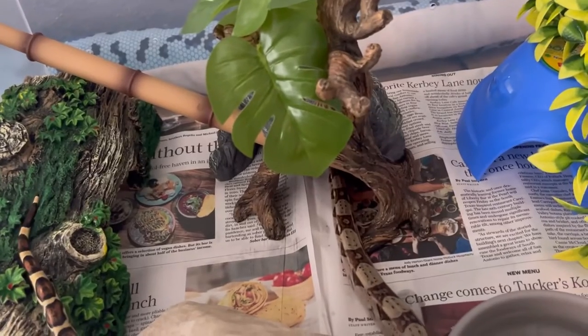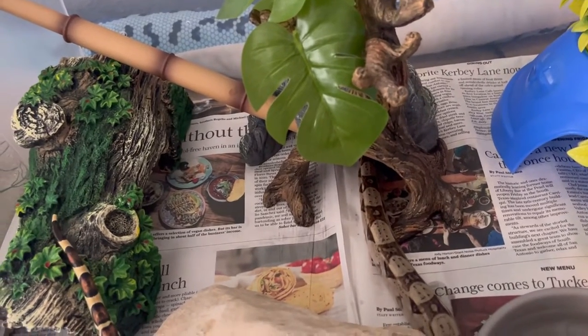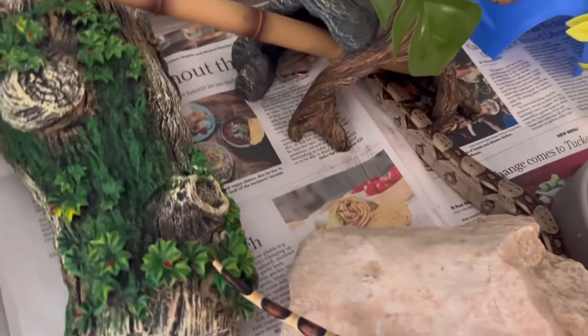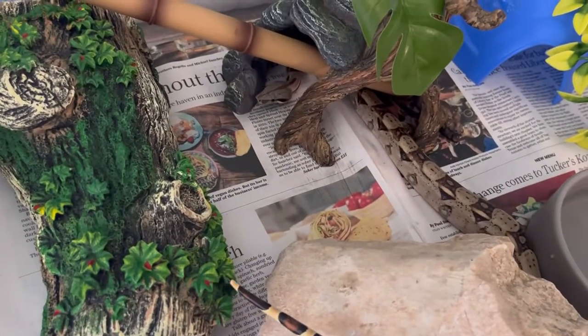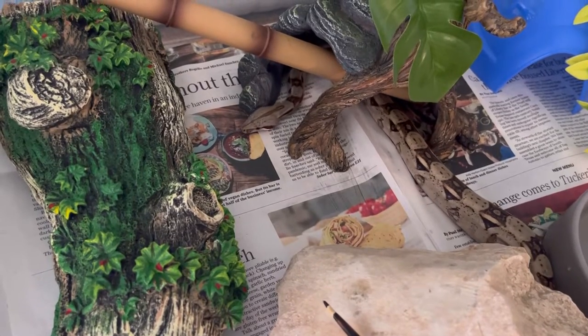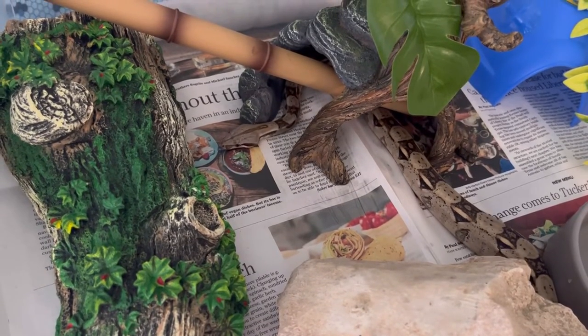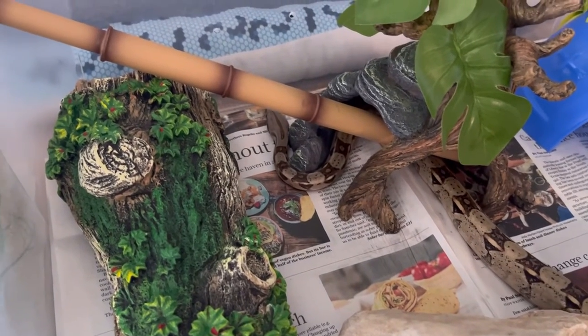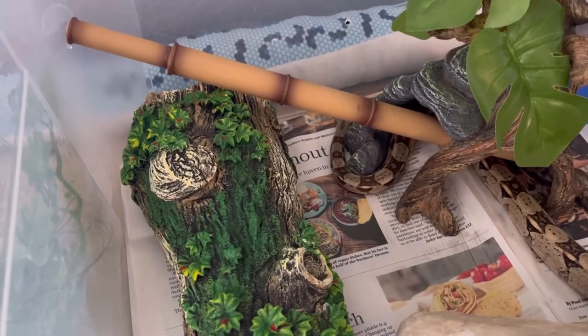He is about nine to ten months of age. Unfortunately I don't have exact ages on any of my boas — all of my boas are young. I have four boas and three of them are about a year old or just under a year, so Hurricane is about nine to ten months of age.